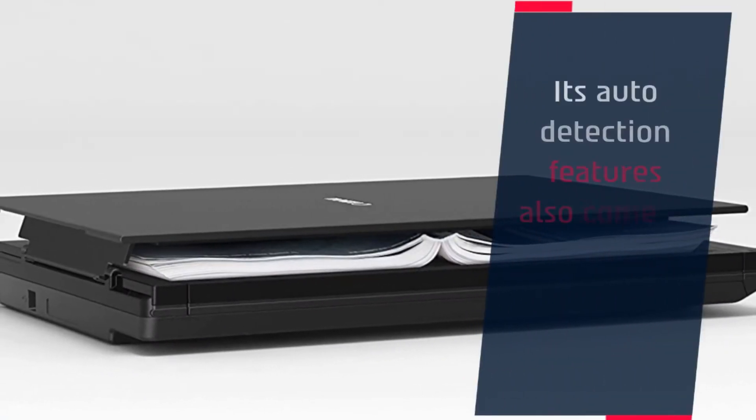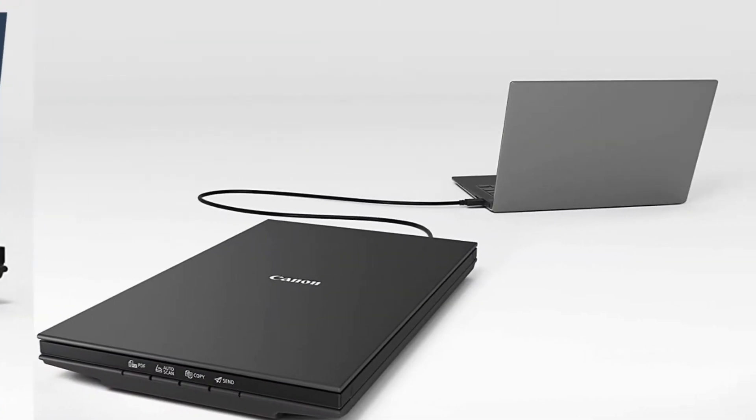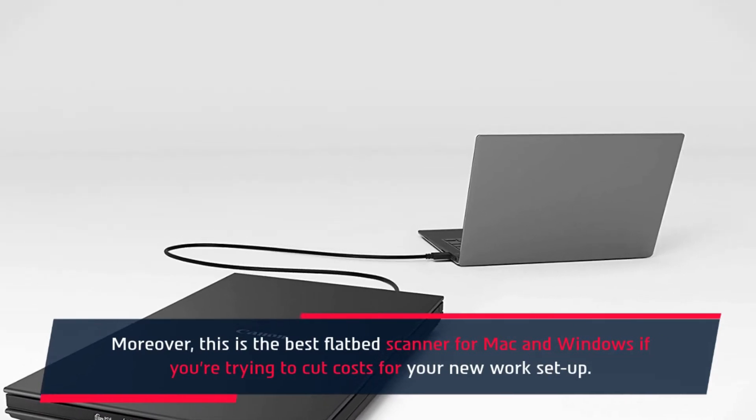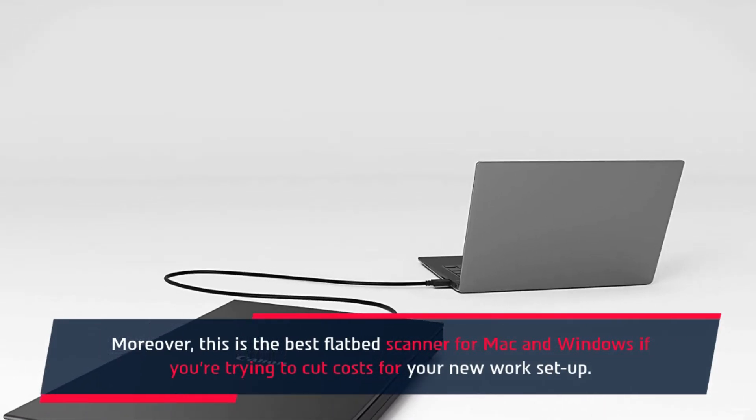Its design makes it easier to scan thick and bulky items and books. Its auto-detection features also come in handy during busy days of operation. Moreover, this is the best flatbed scanner for Mac and Windows if you're trying to cut costs for your new work setup.